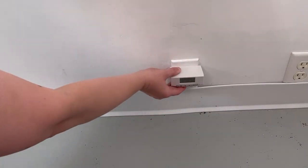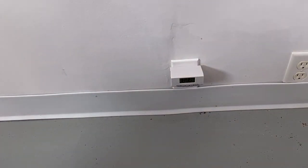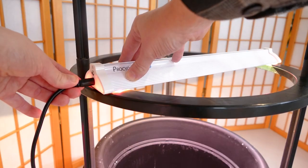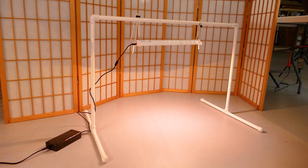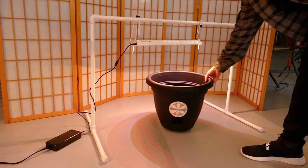Set your timer to run for 16 hours every day. With our 17-inch light, that equals about 4 cents a day on your electricity bill. Place the container under your grow light, keeping a distance of 10 to 12 inches.